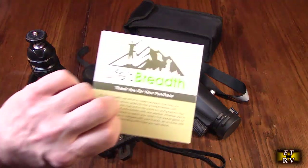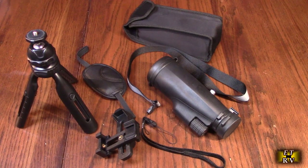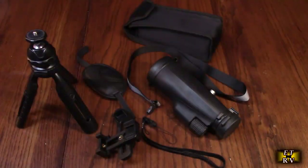It comes with a nice instruction booklet that actually gives you really nice diagrams showing you how to use all the components, which is nice.